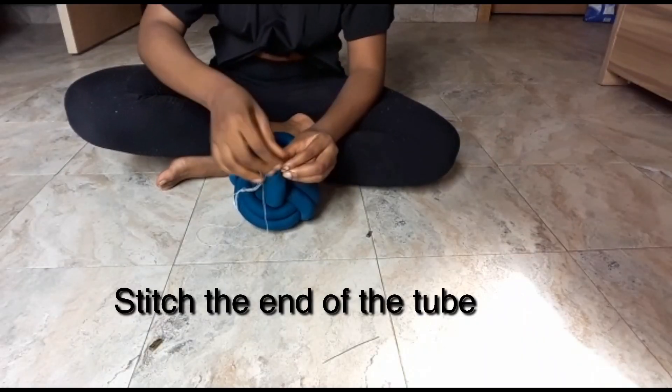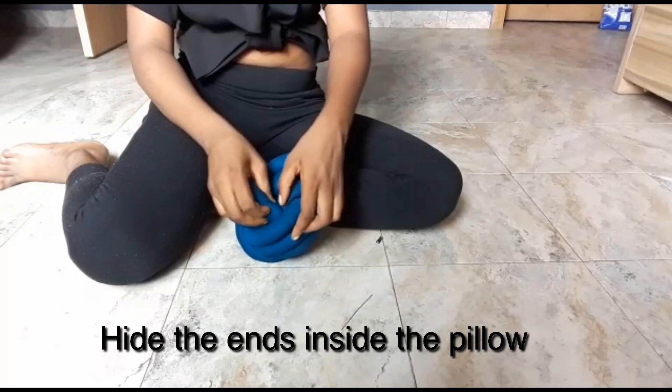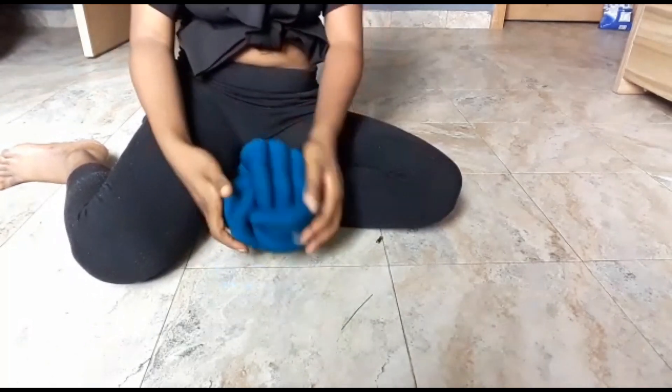Here we just sew the end of the tube and then push it in — hide it into the pillow. Hide all the ends inside the pillow, adjust the tension, and the pillow is ready.